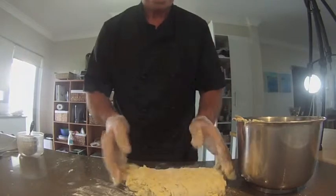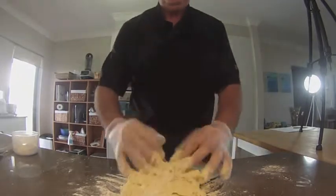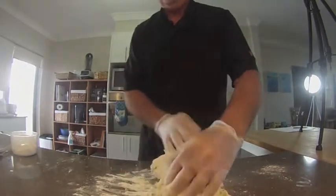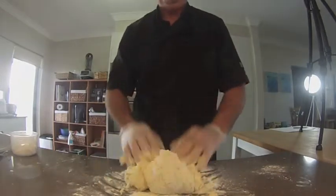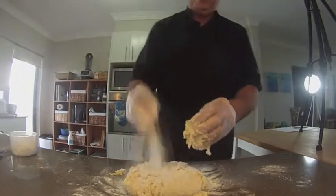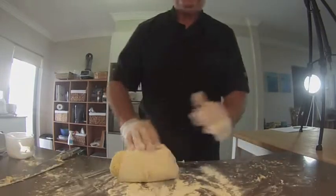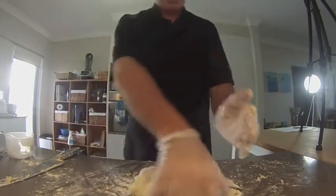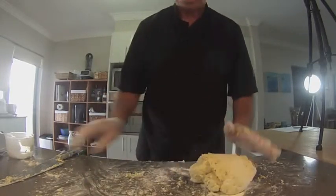Give it all a good knead to work a bit more flour into the dough. We're going to knead it for a couple of minutes — fun job this is. You just keep adding small amounts of flour to make a nice firm dough, and give it a good knead when it starts to stick.